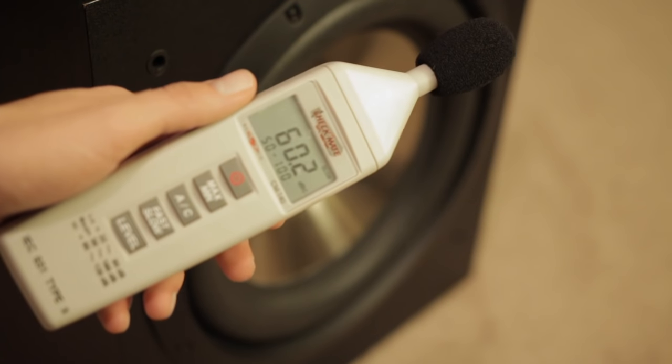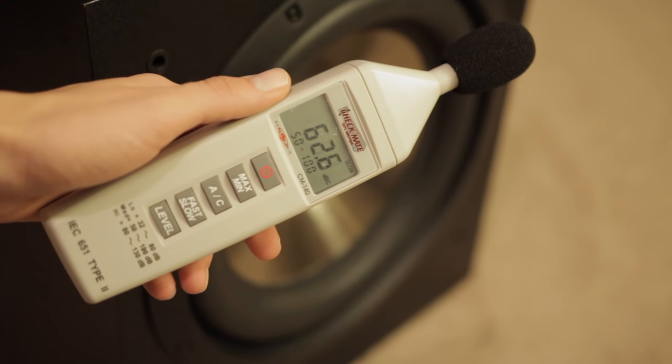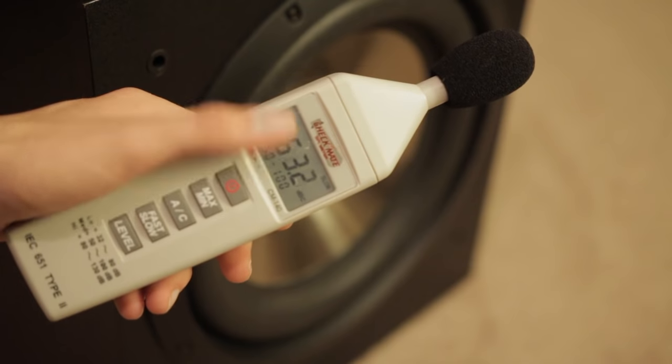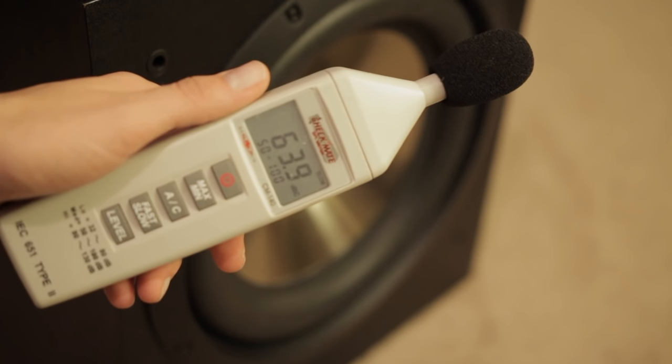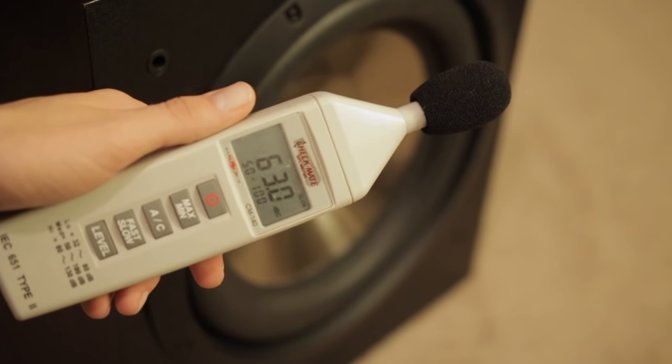For this test I'm using a decibel meter. This is an IEC-rated meter, so it's fairly accurate and has been calibrated. I'm using a dBC rating so I can measure even bass frequencies. This isn't super scientific, but I want to show you what kind of power this bass can output.